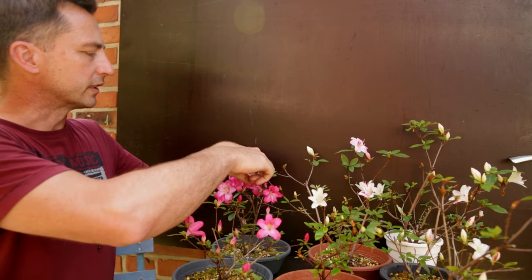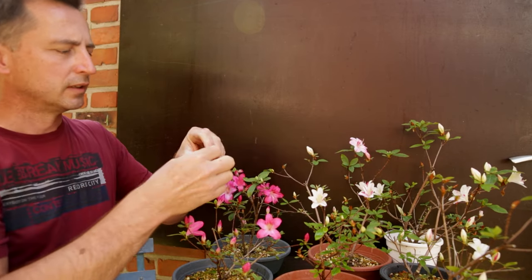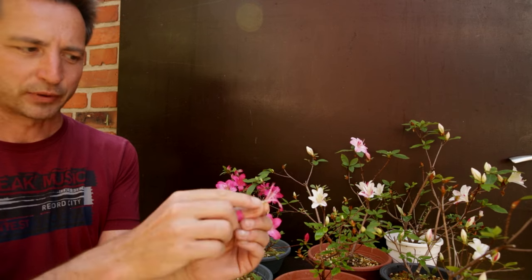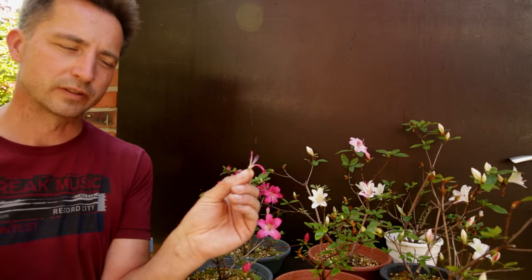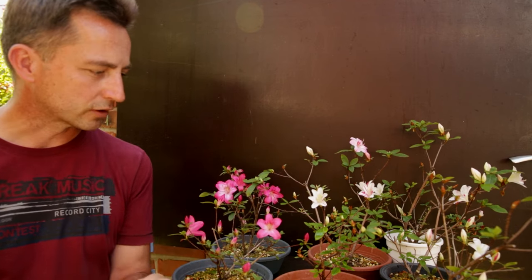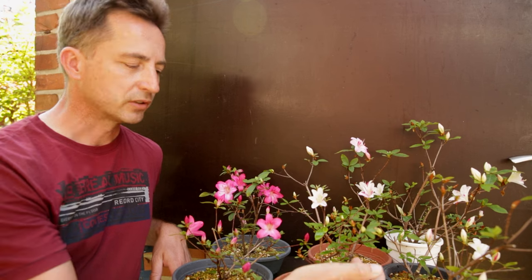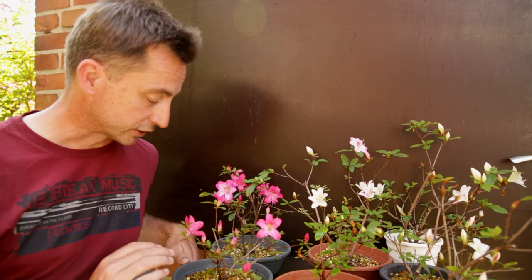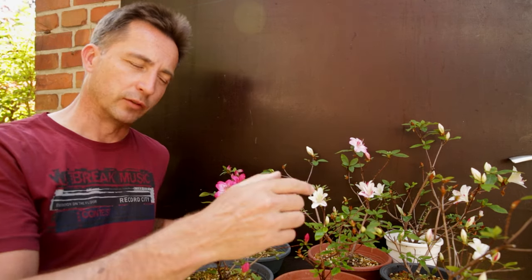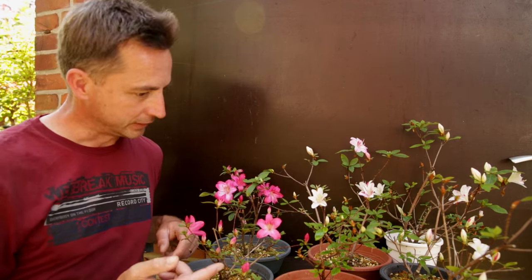After flowering, pull the flower off — and remove the stem as well, ensuring the seed-forming base is also removed. You're not just removing petals; you're removing the seed-forming organs to really conserve the tree's strength. Once done, you can prune the azalea back as far as you want — it will back-bud on all branches. Before pruning, mark the branches with white flowers so that when you start pruning you remember which ones to keep. You can only do this during the flowering season.